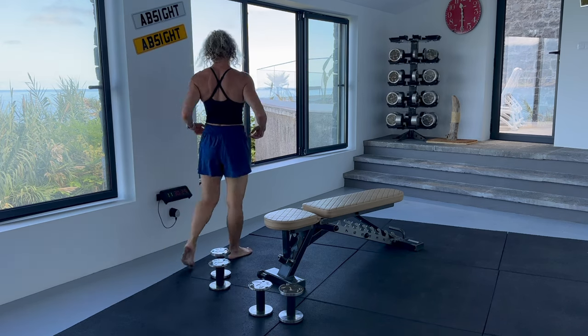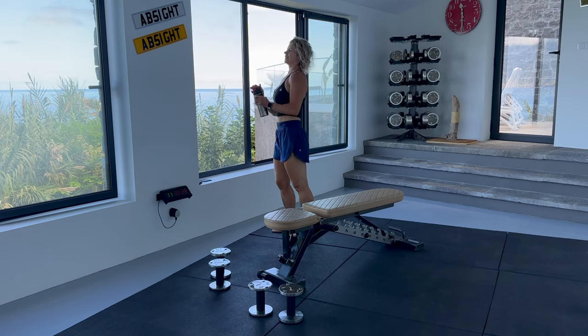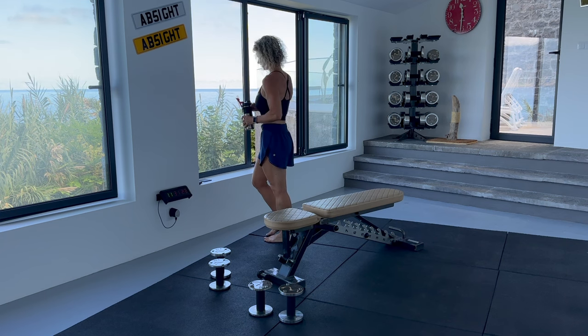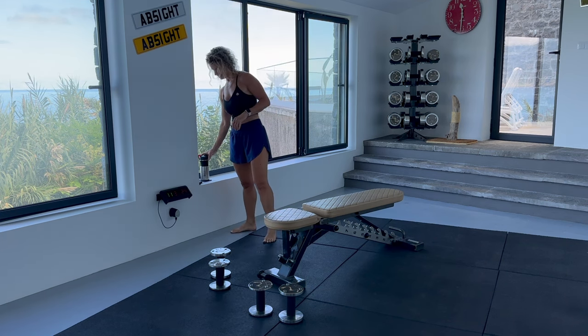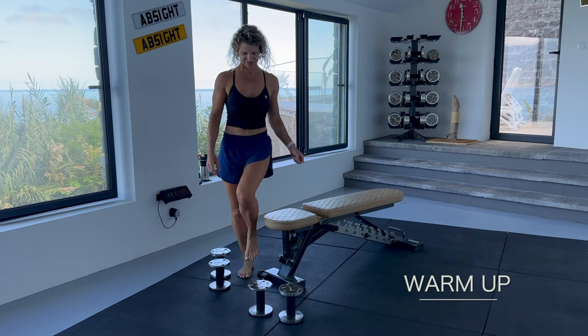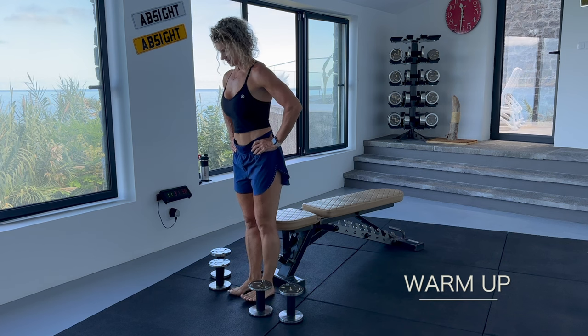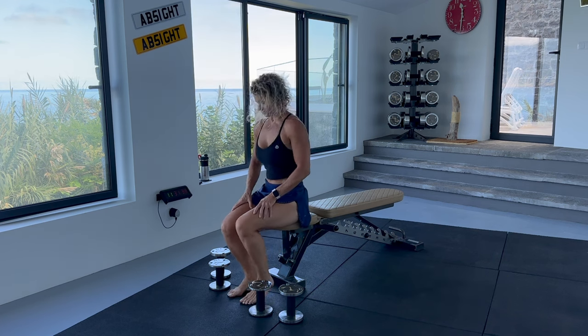You can do this standing but I like to do seated as it makes it easier to take the pressure off the pelvic floor. It also helps to stop you using momentum to lift the weights. Let us warm up by performing the exercise with no weights. This will get you used to the movement and warm up the muscles.